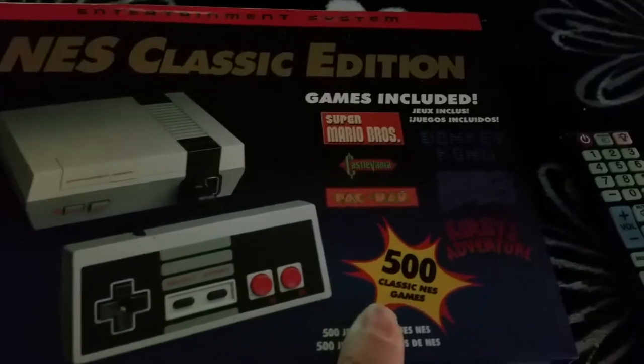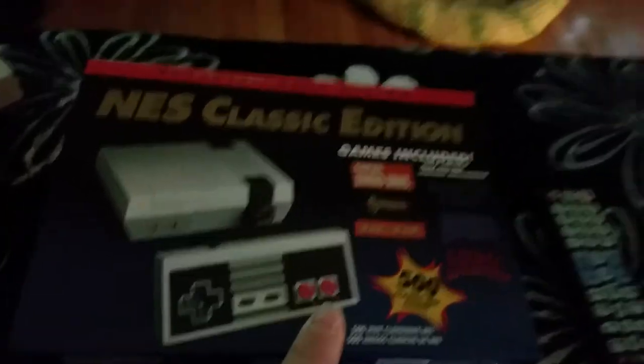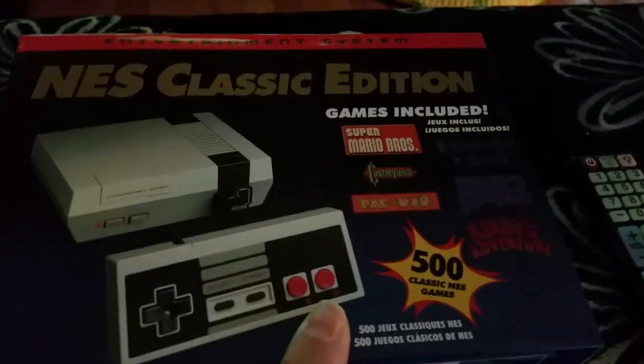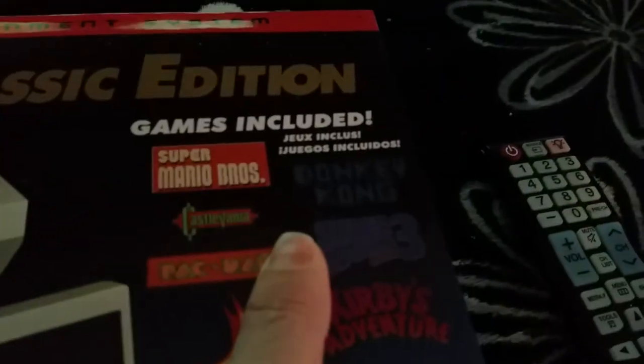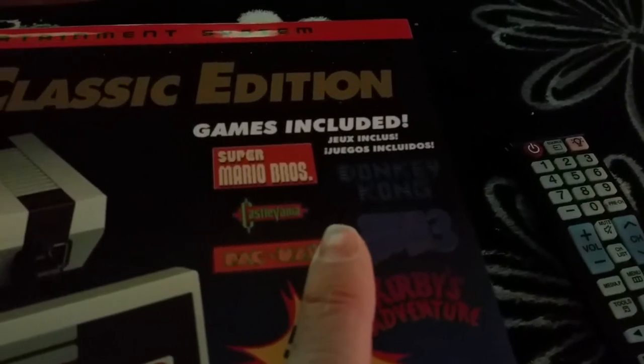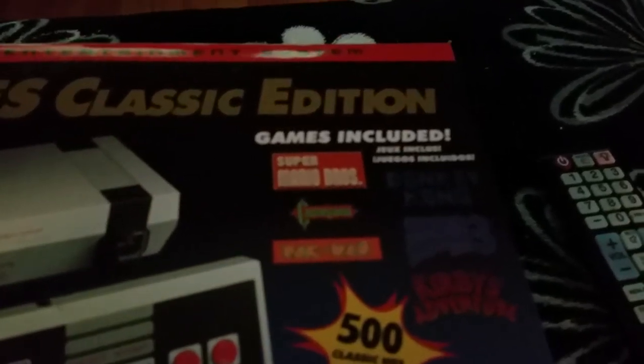And 500 classic games included. Yeah, 500 more or less, because some of them are basically copies of others. And there's Donkey Kong, which is not on the NES Classic. And it's English and Spanish, whereas over here it's English and French.